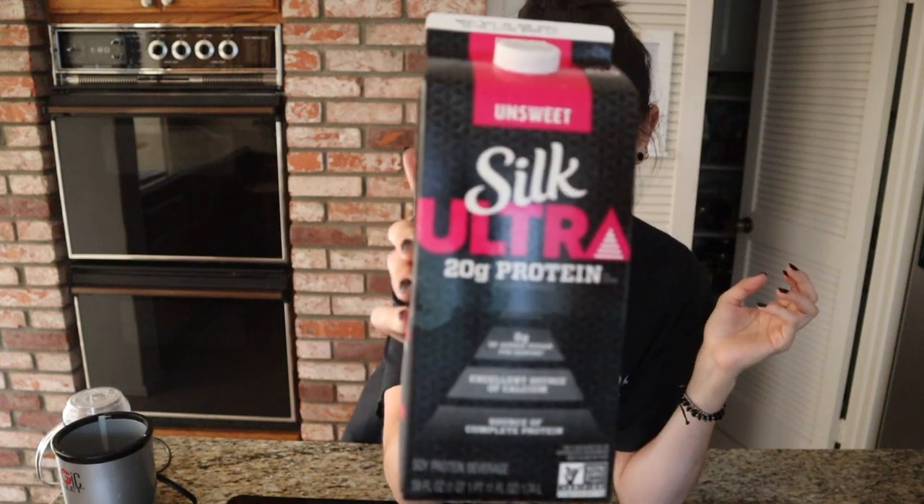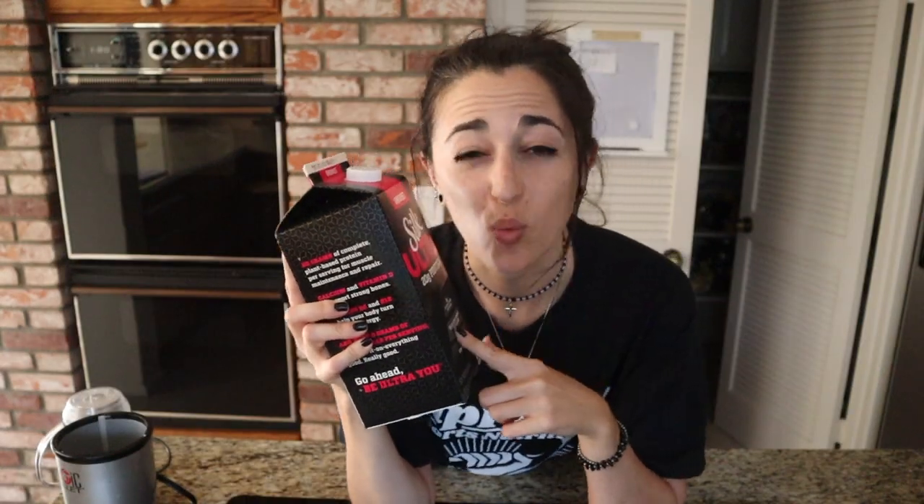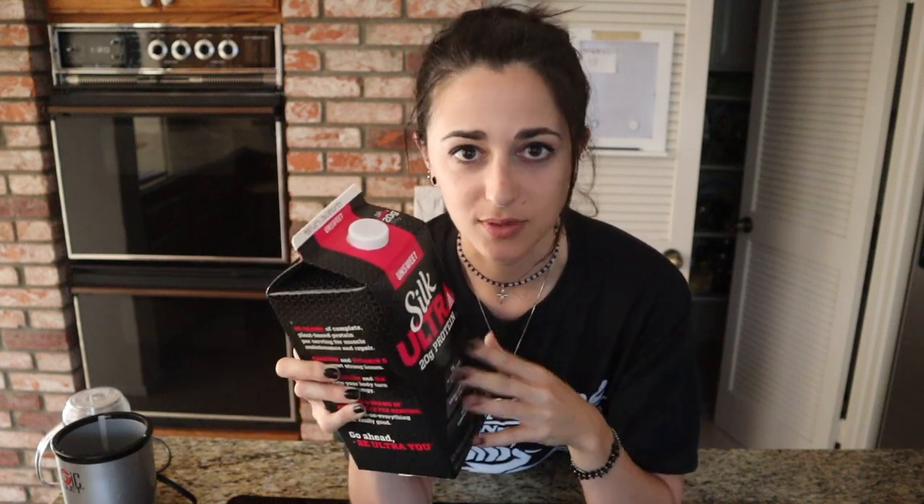So here are the ingredients. Instead of heavy cream or milk, we're gonna be using the Silk Ultra Unsweetened. In one cup, it has 20 grams of protein because they add a protein blend — there's soybean and soy protein isolates in it as well. With that, it also helps create a thickness to this, so there's quite some viscosity in it already.